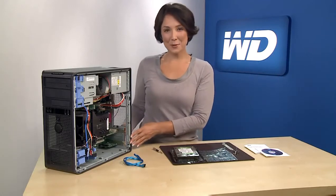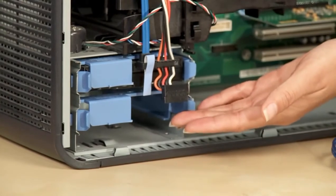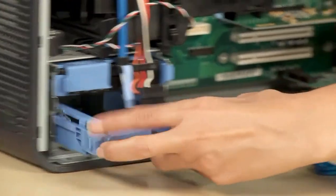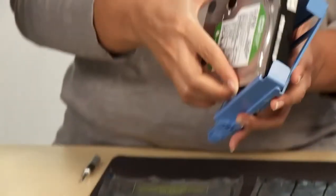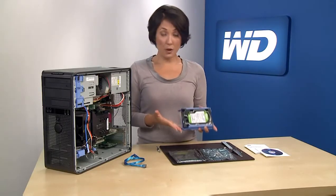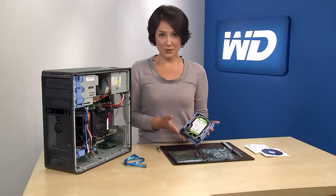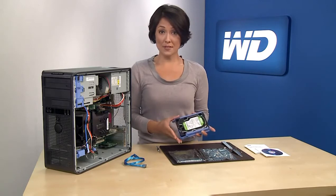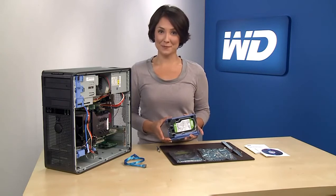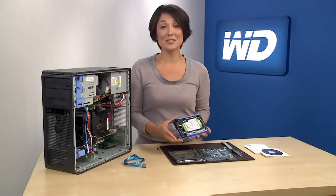Next, inspect the 3.5 inch drive bay to make sure it's free from loose cables or any obstructions. Remove the empty mounting sled and attach the WD hard drive. Some newer systems, like this one, do not require screws as they have a separate self-locking mechanism. If your system requires screws to mount the drive, be sure to use all the included screws so the drive is properly secured. Now you can install the new WD hard drive by sliding it in the mount sled until it is securely in place.